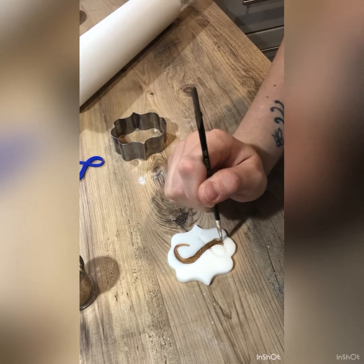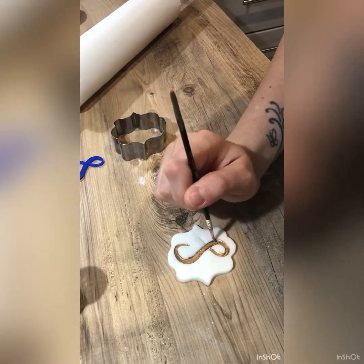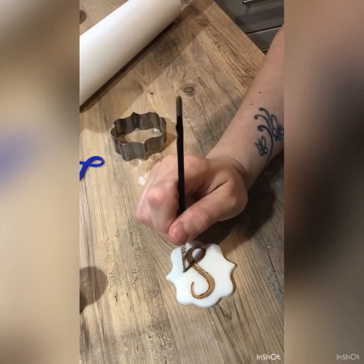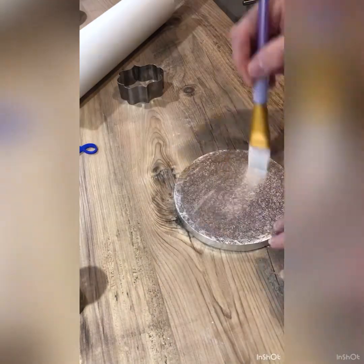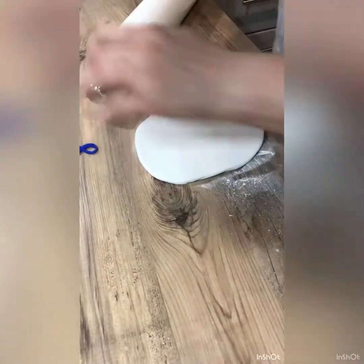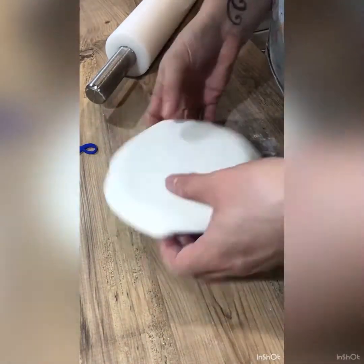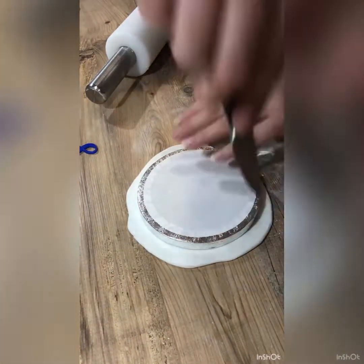We're using a zero brush to paint into that impression we've just made with some Fake Hayhill gold luster dust mixed with rejuvenator. Next we're moving on to the little decoration on the top - the little ducky. For that we need a 6-inch board, then just painting on a bit of water and popping some sugar paste on top. Flip it over because that makes it much easier to get a neat edge, and then cut it out with the knife.